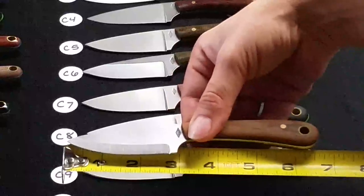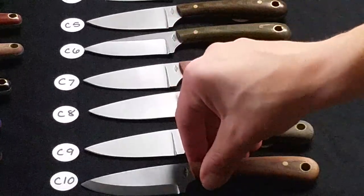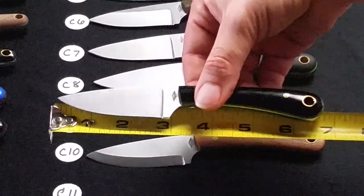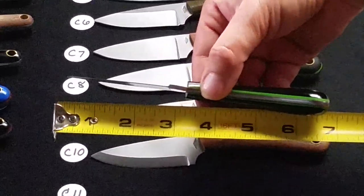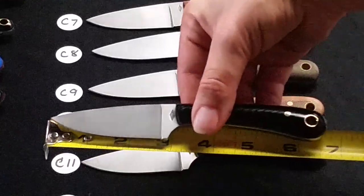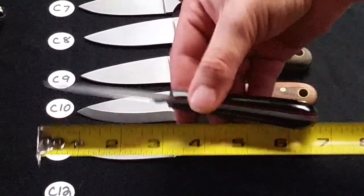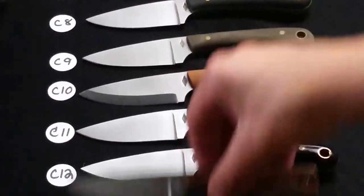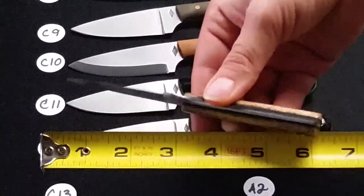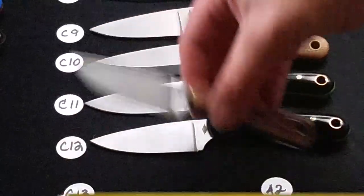C10 is a Scandy grind Frontier Valley, natural bead blasted. C11 is a flat grind Frontier Valley with black polished handles and neon green liners. C12 is a flat grind Frontier Valley with black polished handles and red liners. C13 is a flat grind Highland Trail with dyed bone handles, black paper liners, and that is A2 steel.